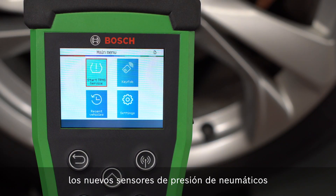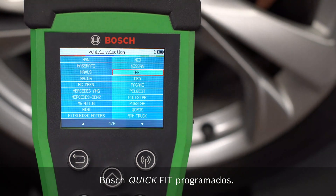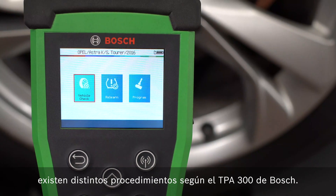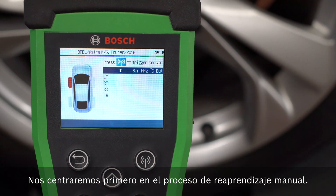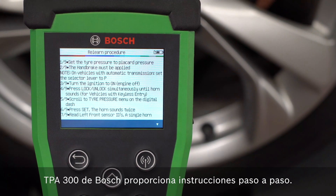The TPA300 enables you to connect the newly programmed Bosch Quick Fit Tire Pressure Sensors to the vehicle. Depending on the vehicle model, there are different procedures that the Bosch TPA300 provides. First, we take a look at the manual adaptation process. The Bosch TPA300 provides you with step-by-step instructions.